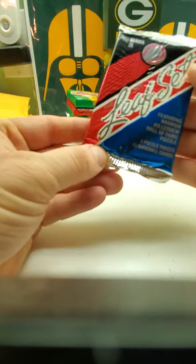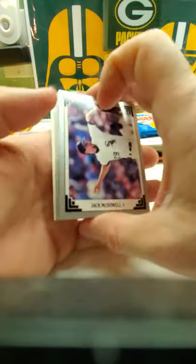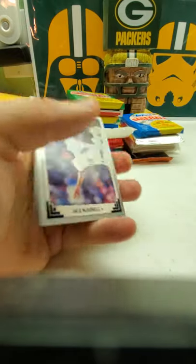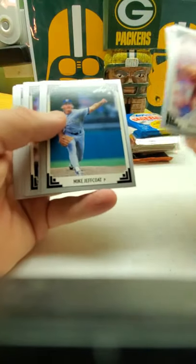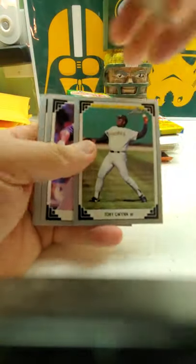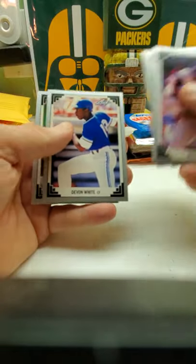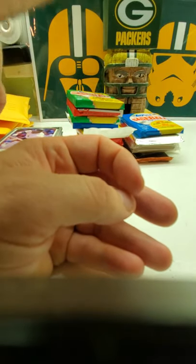Now we do Series 2, '91 Leaf. Nothing too special out of that — you get those Gold Leaf rookie inserts. A chance was also, I think, Nolan Ryan and Ricky Henderson gold that are in it too. There's a part of the puzzle. Jack McDowell, Kevin Maas, Glenn and Owen Hill, Terry Pendleton, Harold Reynolds. There's a Tony Gwynn, Dave Parker, Devon White, Darren Holmes. Nothing too exciting other than the Tony Gwynn and Jack McDowell cards.